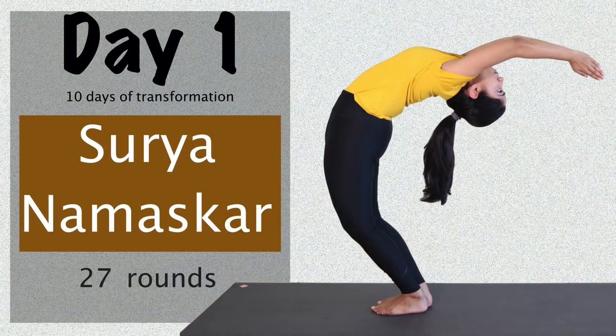We'll start with the 27th round of Surya Namaskar. Before starting practice, you have to keep three things in mind. First: form and alignment — don't lose it. At any point if you're getting tired, take a break, take a pause and then again get back. Third point: one breath, one movement.